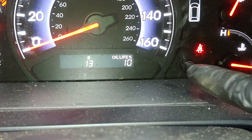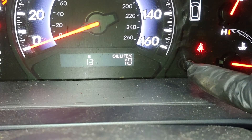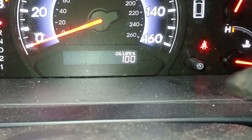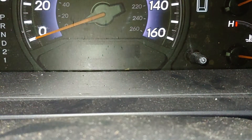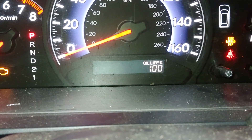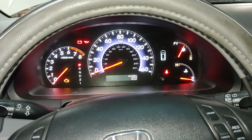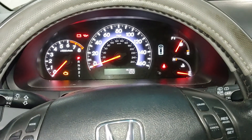Hold it for about five seconds: one, two, three, four, five — there you go, spot on with the five seconds. That's been reset now. If you turn the ignition off and turn the ignition back on, it should indicate 100 percent. That takes care of this video — thanks a lot for watching, and we'll see you in another one. Have a great day if it's daytime, and a great night if it's evening.